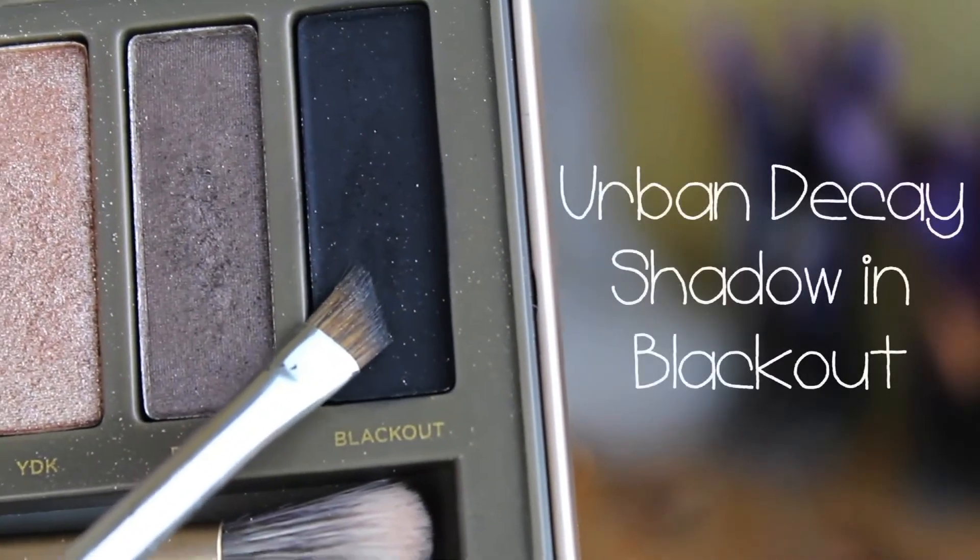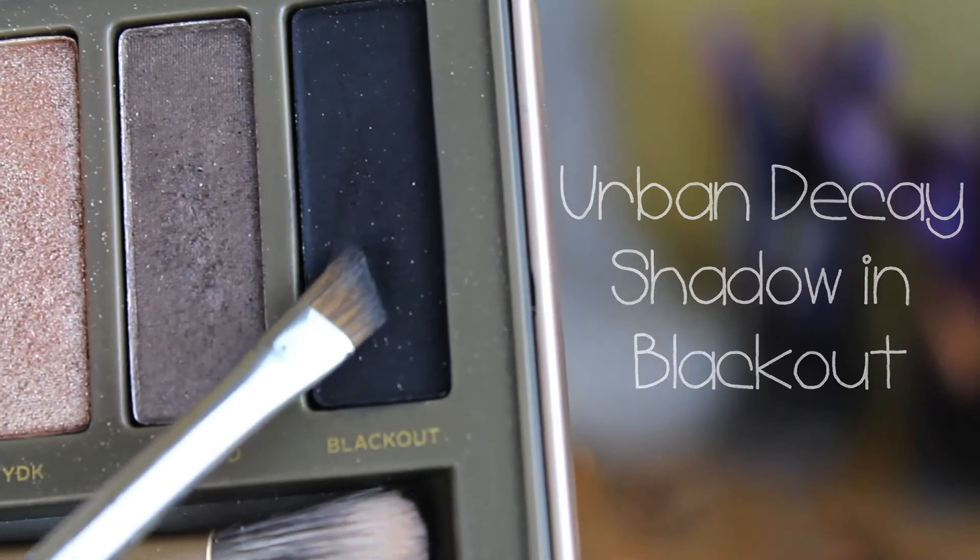Next I'm going to take a small angled brush — this is the MAC 266 — and I'm going to take Black Out by Urban Decay and just push this into the top lash line. Not flicking it out or anything, just pushing it into the natural lash line. Again on the other side. And then I'm going to take a MAC pencil brush and just blend that out very slightly, so it's nice and soft and not too harsh.